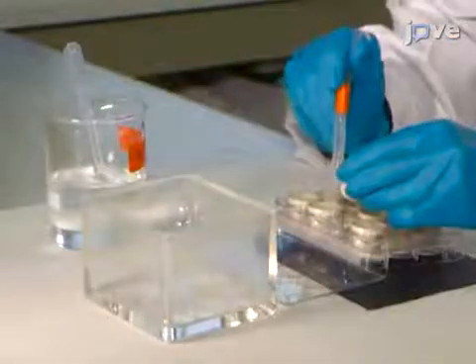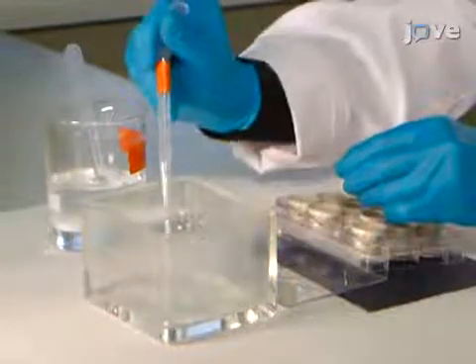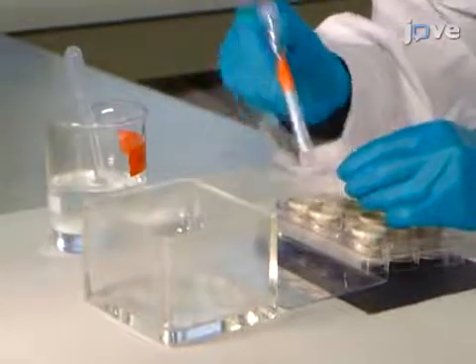Then, wash the sections for 10 minutes with 0.1 molar PBS at room temperature and repeat three times.